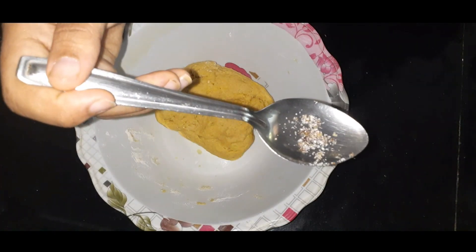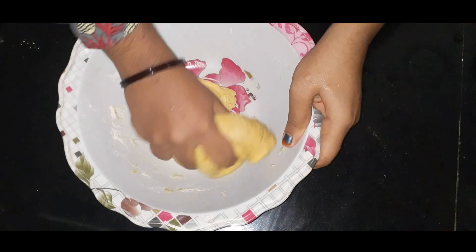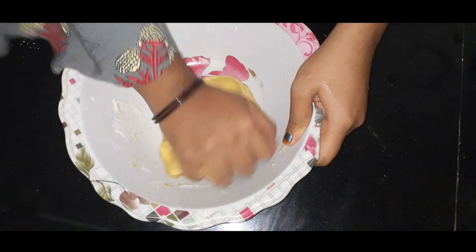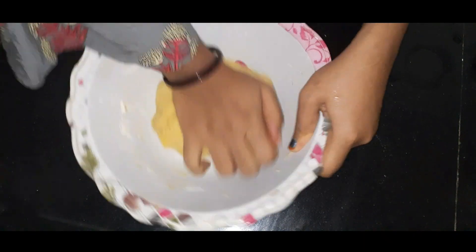Now we have to make a plate of the dough. Mix it in a little bit until everything is combined.